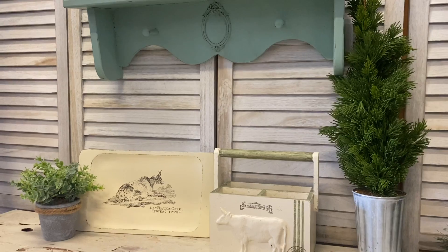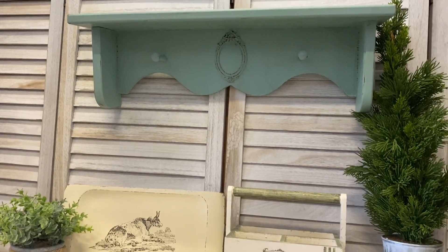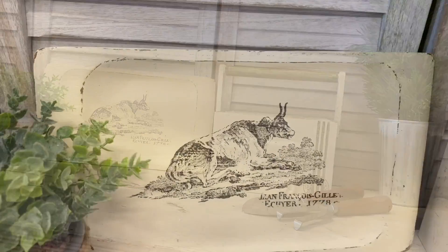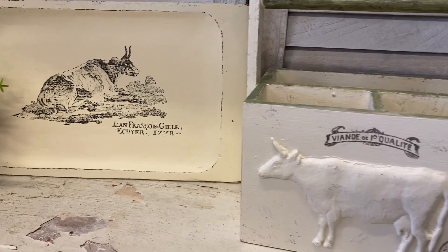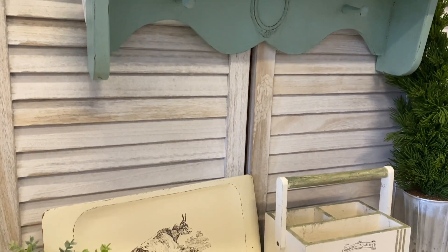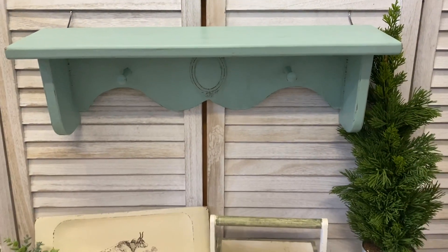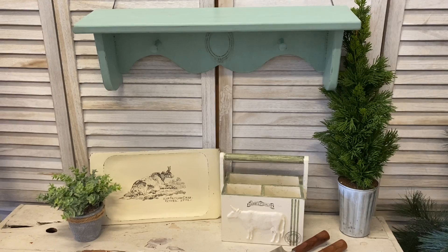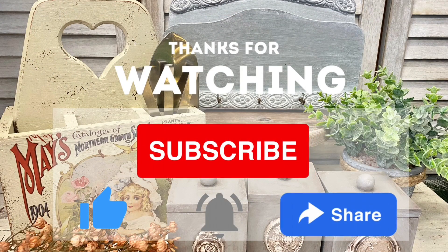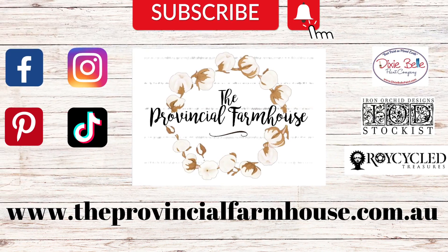I hope that you enjoyed today's video and that it's inspired you to maybe incorporate a bit of colour into your decor, or to give IOD's molds and stamps a try. Let me know — do you have a favourite from today's video? If you liked today's projects, please give this video a thumbs up, comment and share it out to a friend. And if you're not already, I would love it if you would hit that subscribe button and the notification bell so that you don't miss out on any of our videos. You can find the products used in today's video on our website, theprovincialfarmhouse.com.au. Thanks for watching.